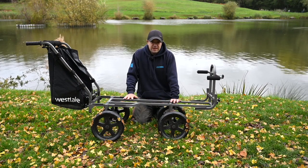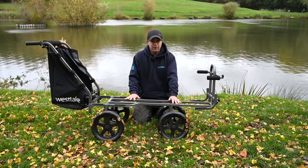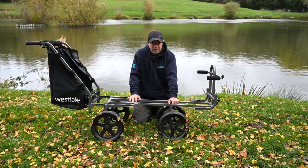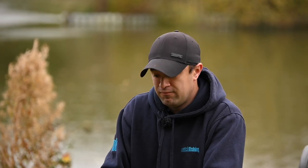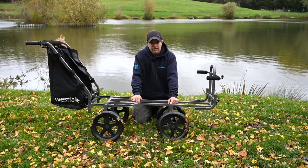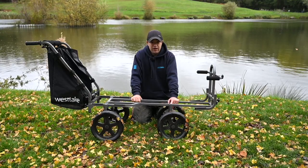So that's the Hercules Match Barrow from Go Outdoors. It's available on the Go Outdoors website at www.gooutdoors.co.uk with a £199.99 price tag. And if you have a members card, you can pick it up for £149.99, which is fantastic value for a piece of kit of this quality. Check it out in your local Go Outdoors branch or online. See you next week. Bye-bye.